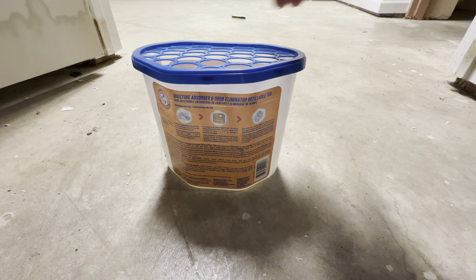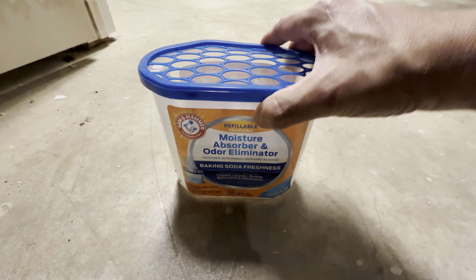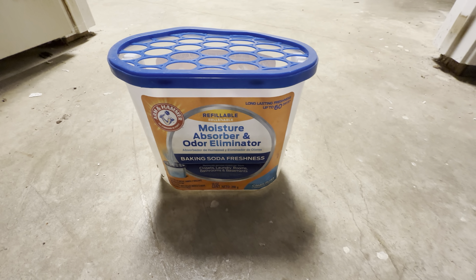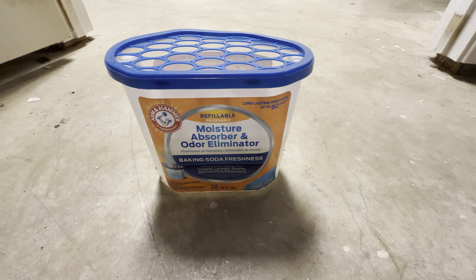These things work really well. It's like a dehumidifier without needing any electricity — it just absorbs a lot of water. Definitely want to check these out if you're looking to absorb some moisture. I picked these up in a three-pack and I change them out every two months.